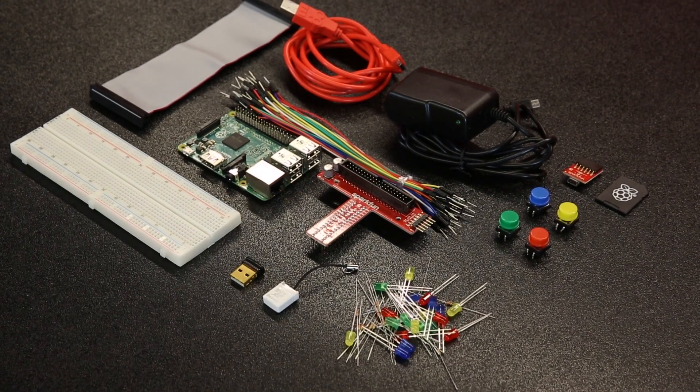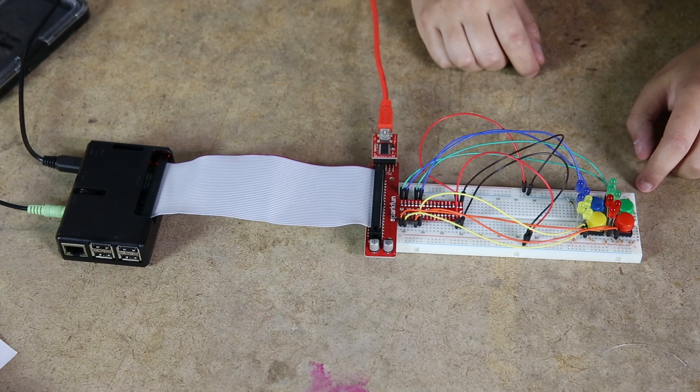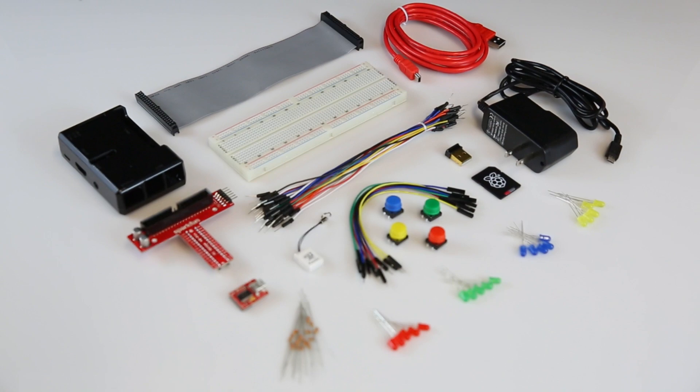Back in October, we released the Raspberry Pi 2 starter kit, and this gave you everything you needed, including a Raspberry Pi 2, to start making some electronics projects. We also figured that a few of you might have already had a Raspberry Pi 2 and just wanted some of the electronics to play around with, so we created the accessory kit.